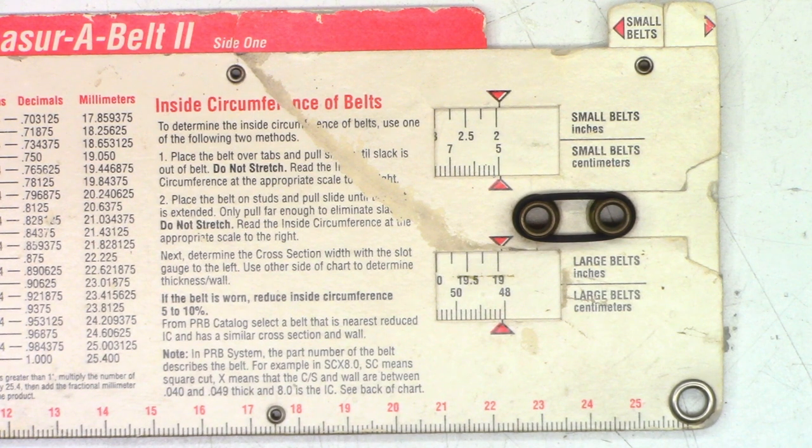We may have to change another belt once we can get the mechanism to load or unload. People have asked where they can get their own PRB measure-a-belt — well, unless you're a PRB dealer, you can't. Maybe search eBay or Amazon for a belt measuring system. Unfortunately, I don't have any source for this — it's one I've had since I did repairs back in the 80s.